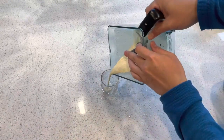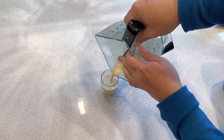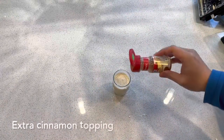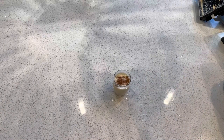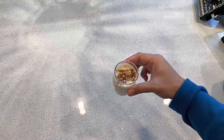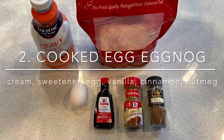There you go, that's basically the finished raw egg eggnog. We'll pour this in a cup and let it chill in the refrigerator until we're ready to drink it. I like to dust a little cinnamon on top mainly for looks. Check out that consistency — that is a smooth eggnog.